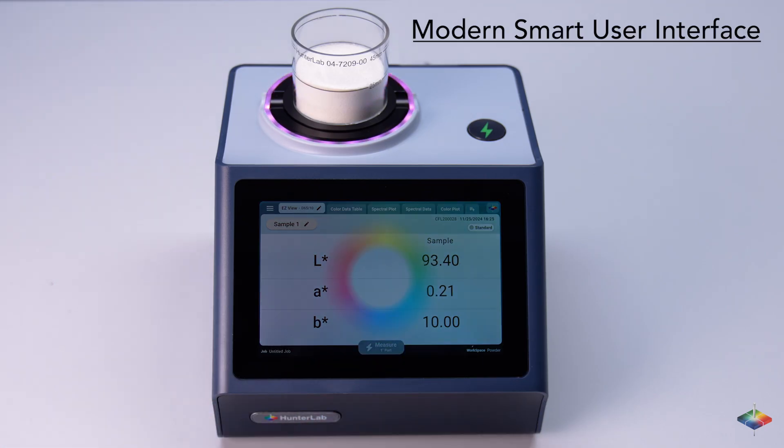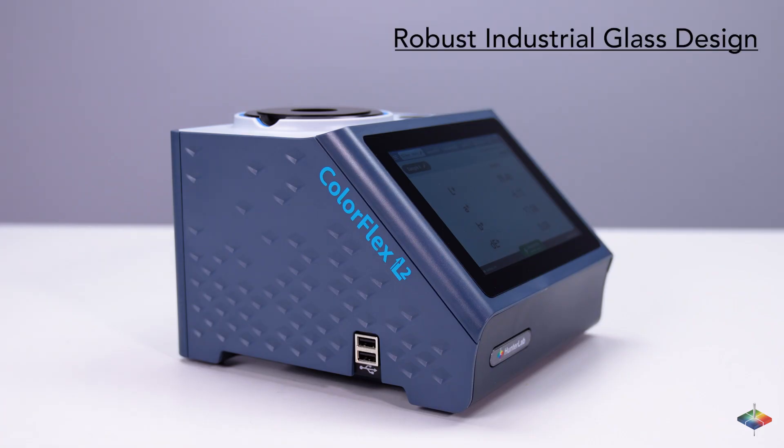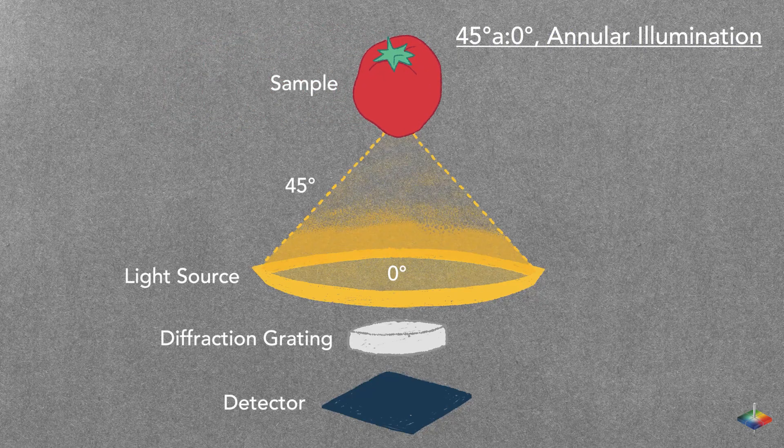The modern, smart user interface with a touchscreen and color display facilitates accurate color analysis in minutes, with a robust industrial glass design suitable for harsh environments. With 45/0-degree optical geometry, achieve superior color accuracy and consistency, enhancing the efficiency of your quality control workflows.